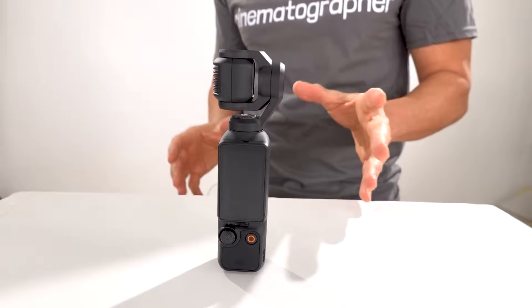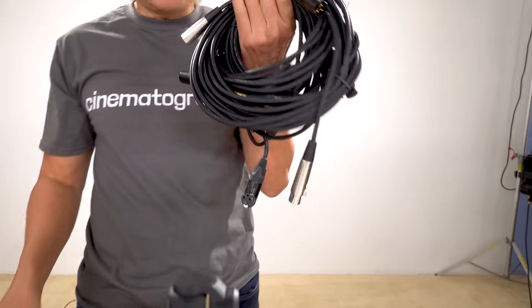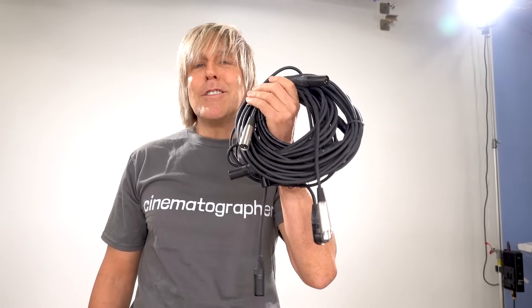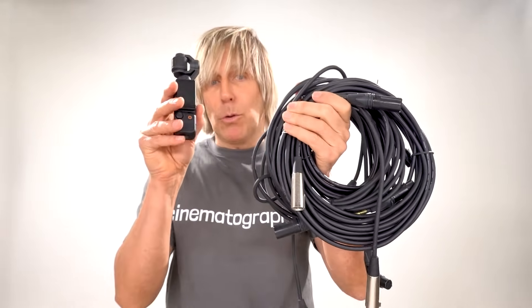Next up is audio. You are not a good filmmaker and you're not to be taken seriously if you don't use XLRs. You need a bunch of XLR cables to be taken seriously as a filmmaker. So how do you get all this to work with this little thing? What does every good YouTuber do? I'll show you.